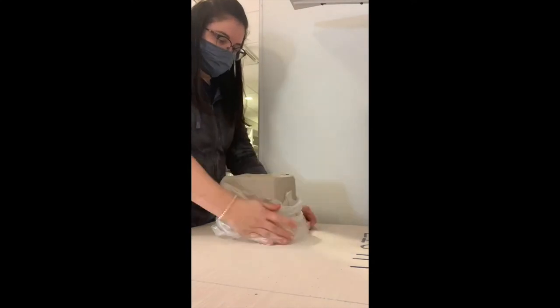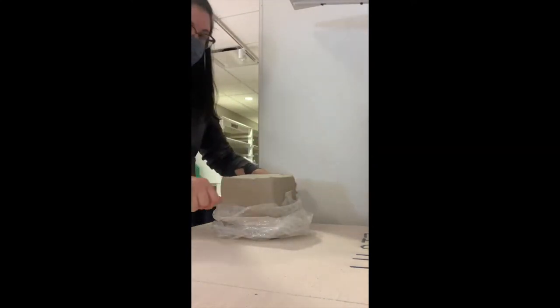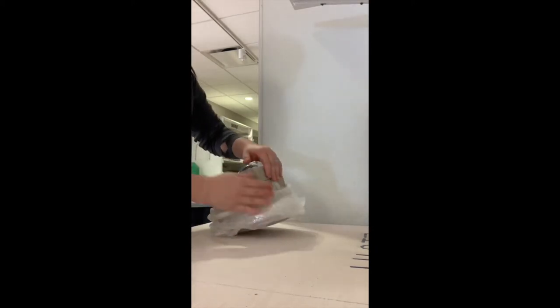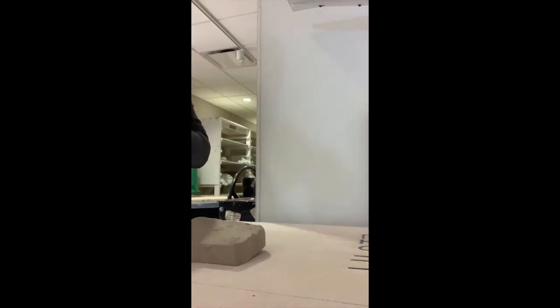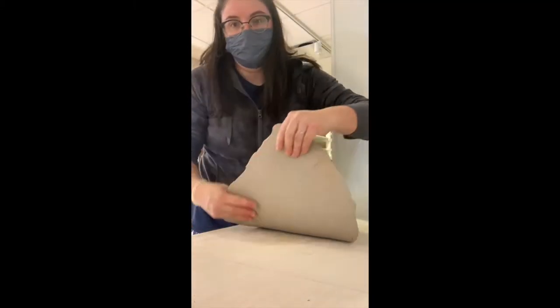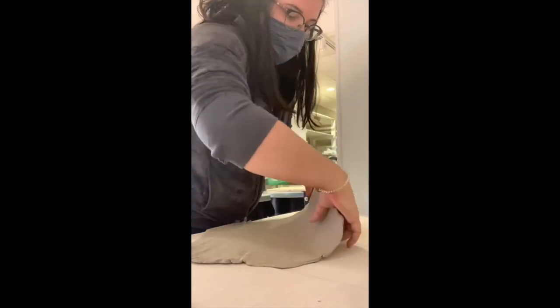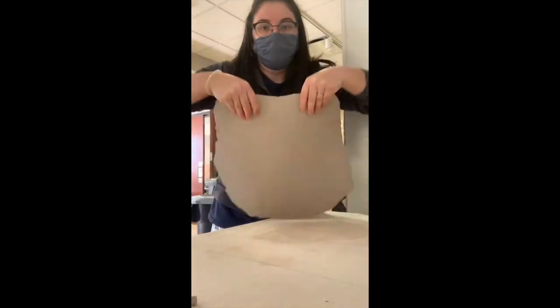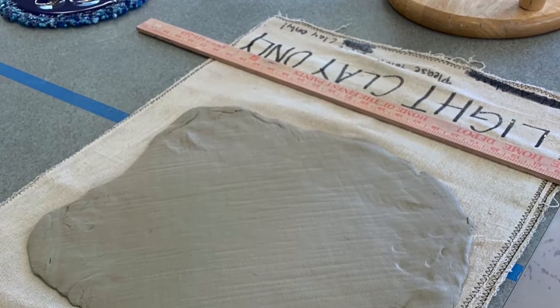To get started, because our slab roller is out of use right now, I'm going to hand pull and flatten out some clay, about two inches from the bag of clay. All you're going to want to do is kind of whack it down and then start pulling it towards you. You're going to let it hit the table and it's going to kind of catch and pull. Continue to do that, flipping it so that you get a square or circular shape, and then you're ready to take that over to your table.